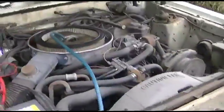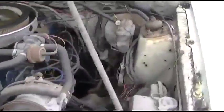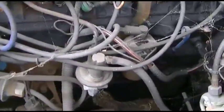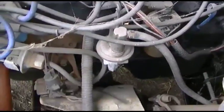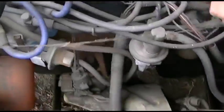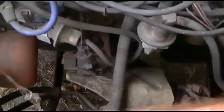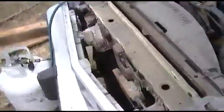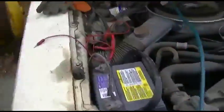Does it have spark? It's been so long since I've even seen a carbureted car. There's just no more of them on the road — they're just all gone. Should fire right up on propane if it's got spark.